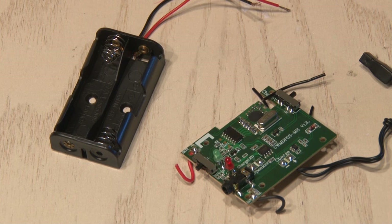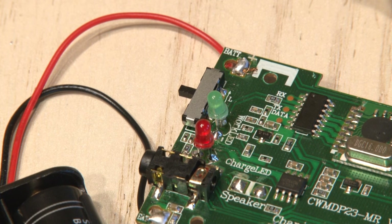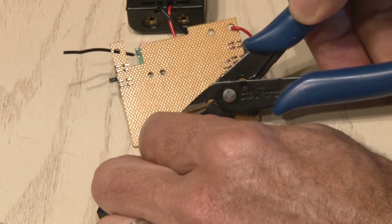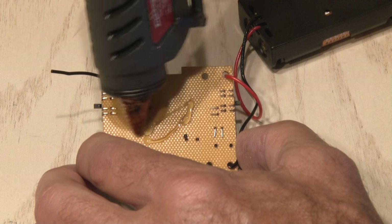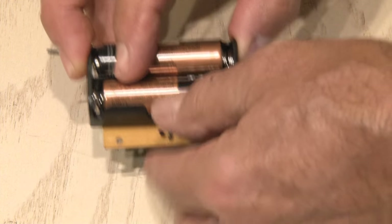We also need power for the receiver, and I'll be using a twin AA battery holder for that. We wired that in, and it's up and running. After cutting the original speaker wires, I applied some hot glue to the back of the board and attached the battery holder to that. Now we have one slick component.